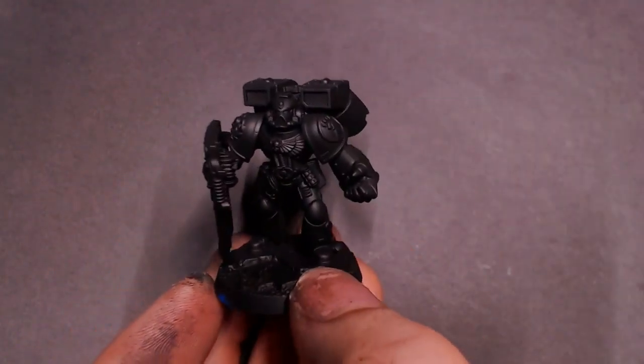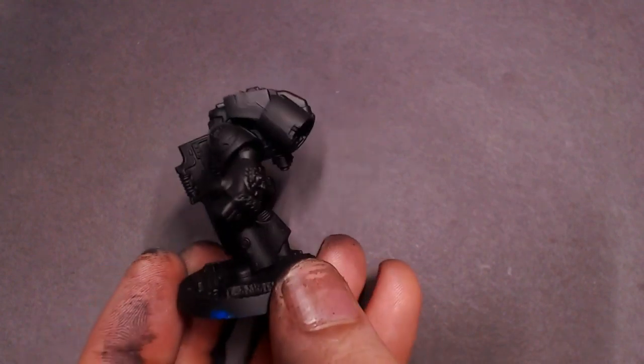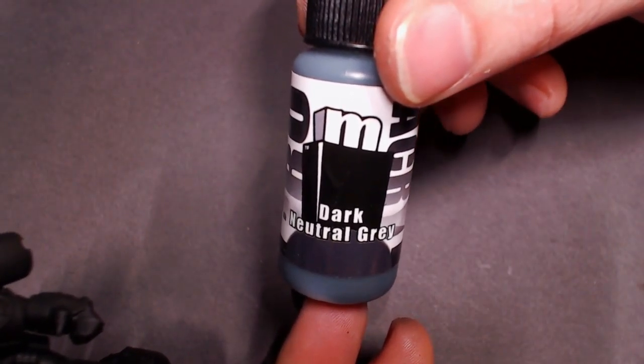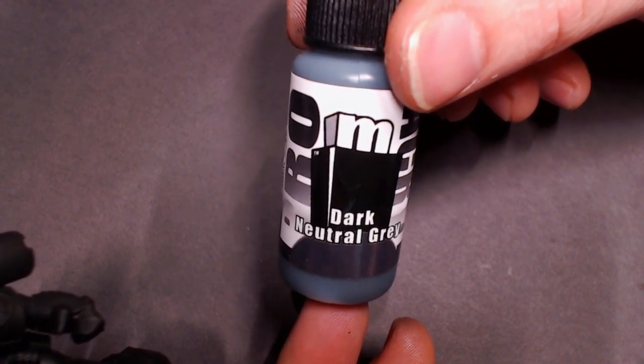Hey everybody, Jack Close Painting here with a new tutorial. Today we're going to be experimenting with some of these brand new transparent paints from Pro-Acryl. I've got myself this Crimson Fist character because I'm going to be painting some Crimson Fists in the near future.